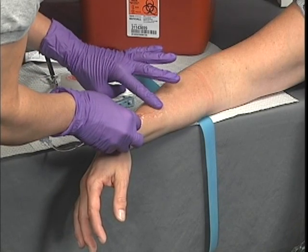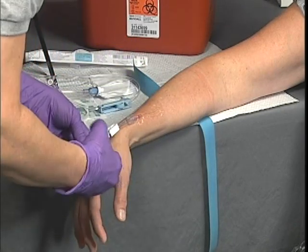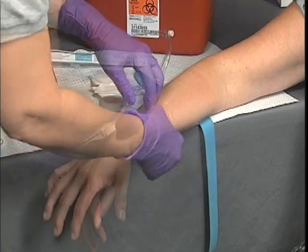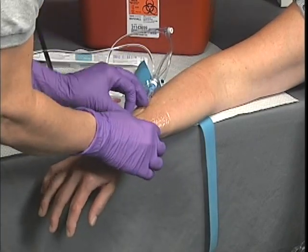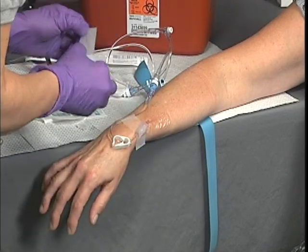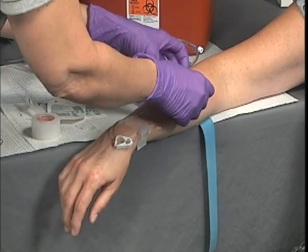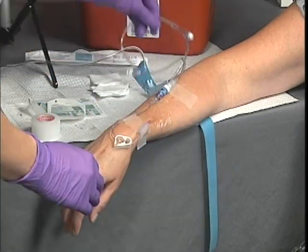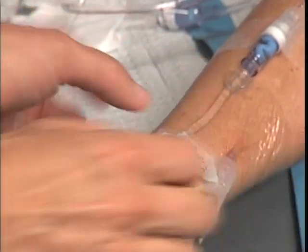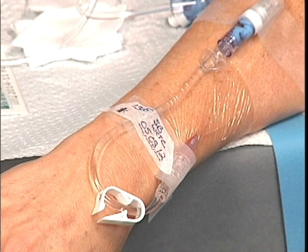Cover the insertion site with a sterile dressing or commercially available device. Many taping methods and commercial securing devices are available — follow your local protocols. Adjust the flow rate by closing the flow clamp or other flow metering devices to the appropriate setting. Continue to monitor the patient for signs of fluid overload or other complications resulting from the IV. Maintain the appropriate flow rate and watch for infiltration. Some protocols may require you to initial and date the IV cannulation.